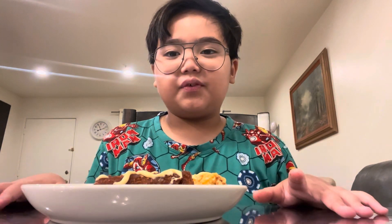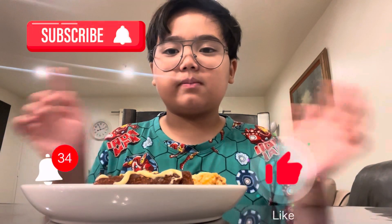Thanks for watching and I hope you enjoyed! Don't forget to like and subscribe, and hit the notification bell. This is my YouTube channel — and... Ang sarap!